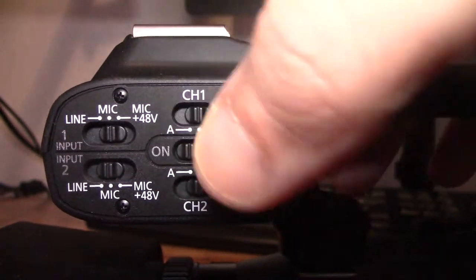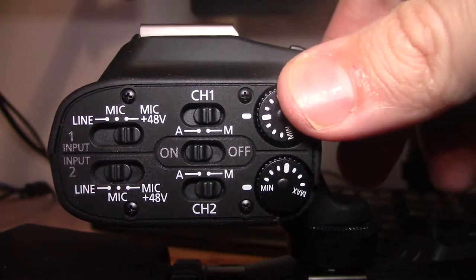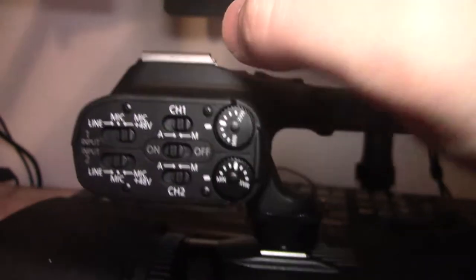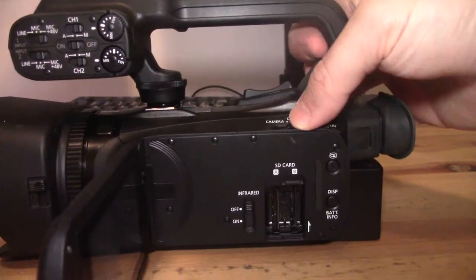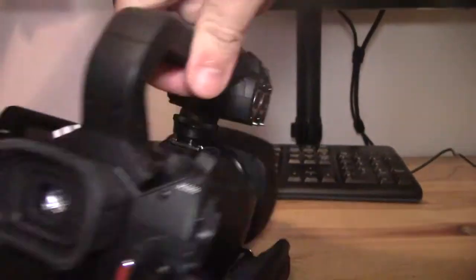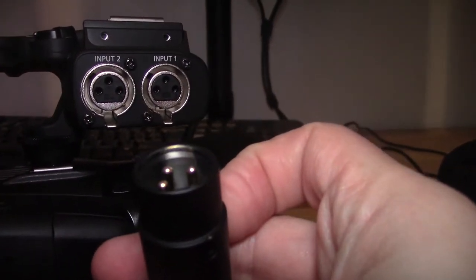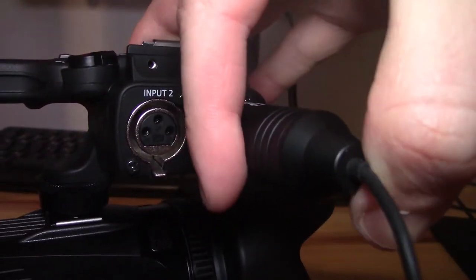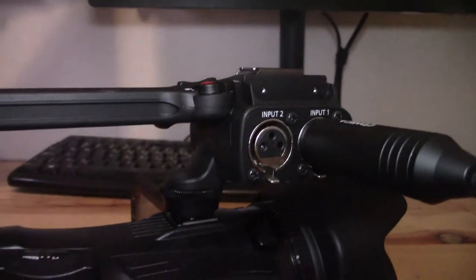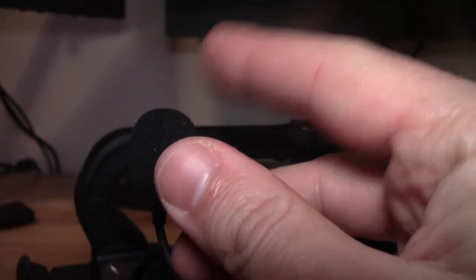So I have it set up now for my microphone. I have it turned on, I have my gain control set to manual, and I have the selector over to mic plus 48. I'm going to start with something like this in terms of the controls. Next thing to do, I'm going to turn on the camcorder. Camcorder's on. I'm going to take my XLR and put it in the right way — going to try to do this with one hand. There we go. It's a decent connection.